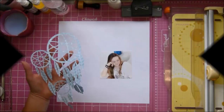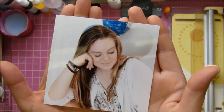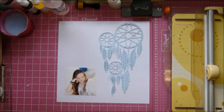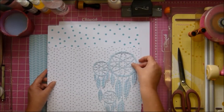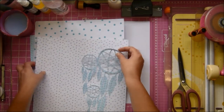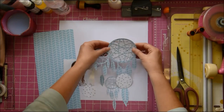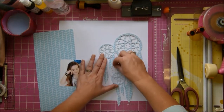It's Tanya and I'm here again with our weekly sketch inspiration in the Hip Kit Club Facebook group. There's the sketch, and I have this beautiful photograph of my daughter that I'm using. I took one of the January cut files — that beautiful dream catcher — shrunk down a couple of them, welded them together, and came up with that little one.